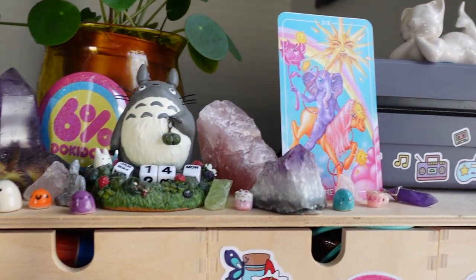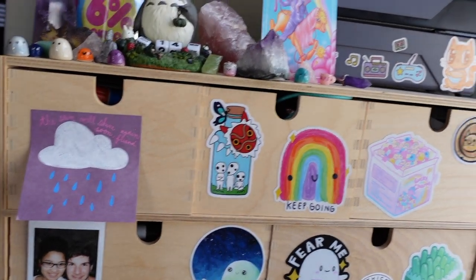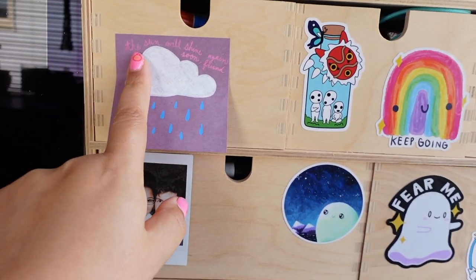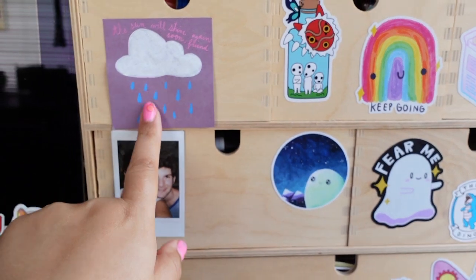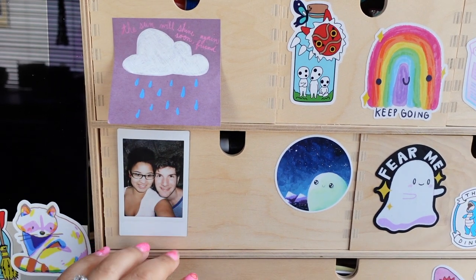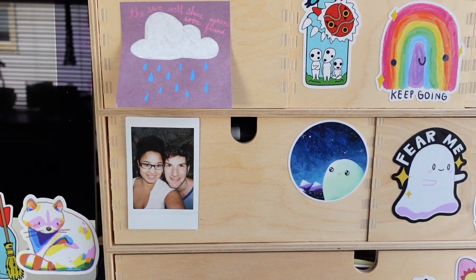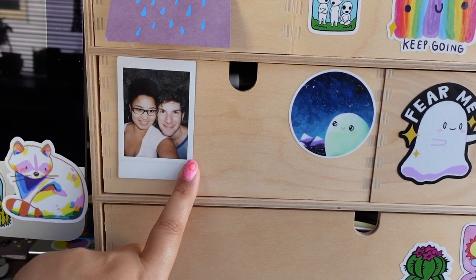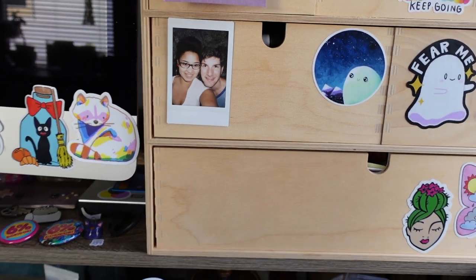A little 6% Doki Doki pin for my love of J-fashion. This is a little post-it note I doodled and kept — it says 'The sun will shine again soon, friend,' and there's me and my husband. There's a little Instax photo; I have one of those cameras, but this was before we were even engaged — so long ago.